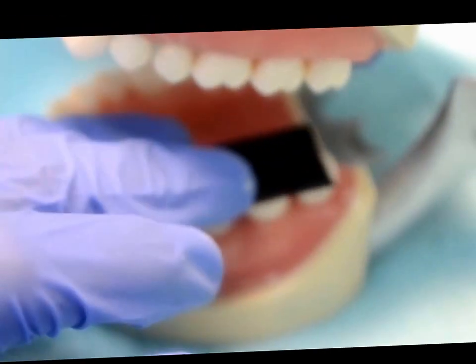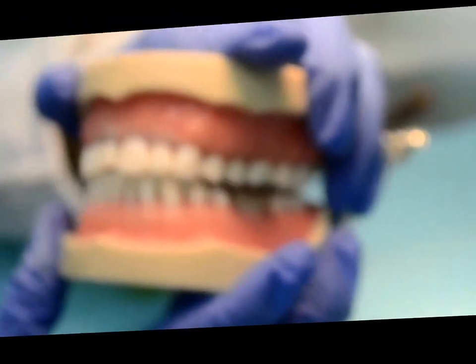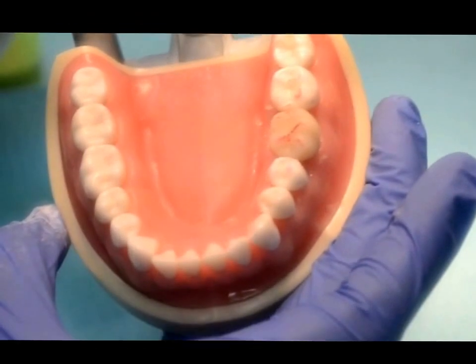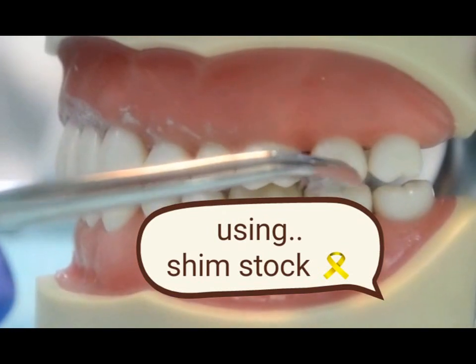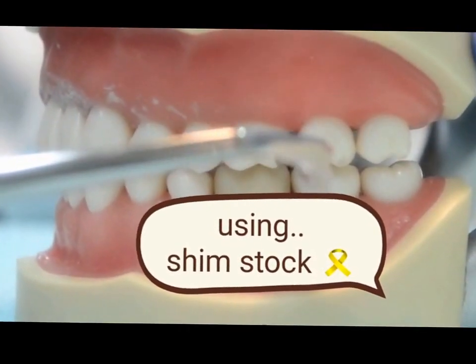You have to hold the bur in a proper way and remove the excess. You have to check the occlusion by using articulating paper. Check the high points of occlusion.